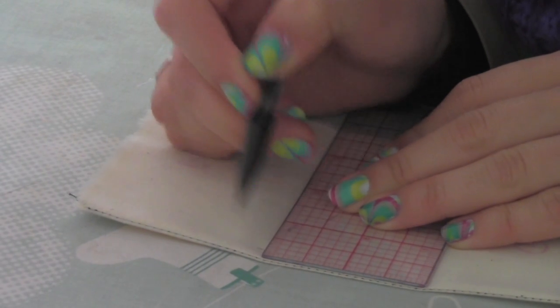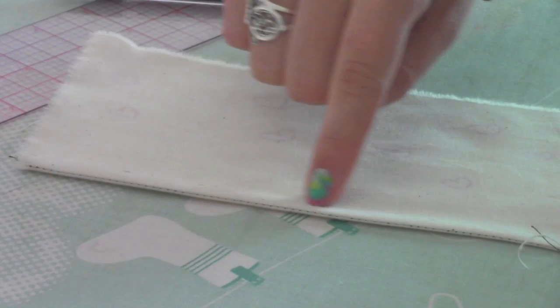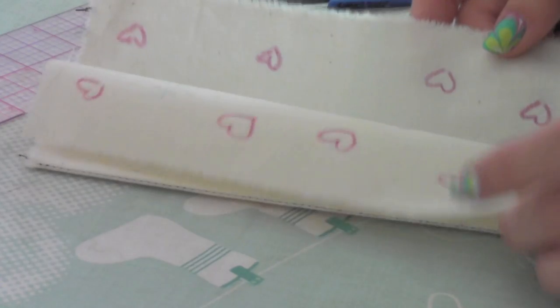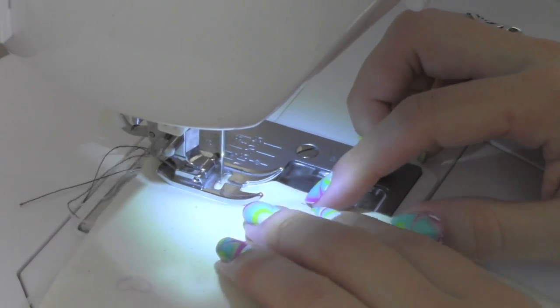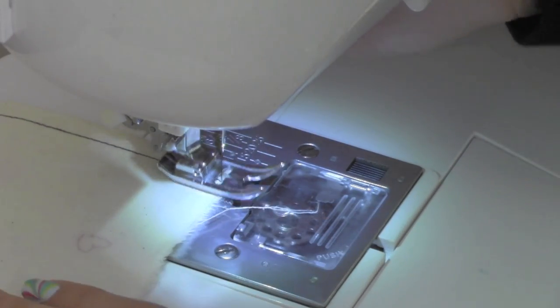Make a 1/4 inch mark. Now sew them together encasing the raw edges inside. Make a 3 stitch knot and continue sewing. Make a knot at the end as well.